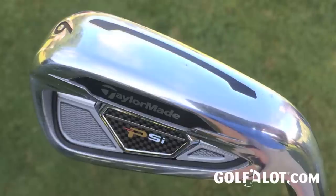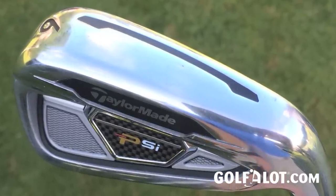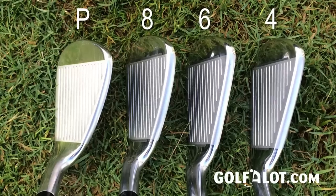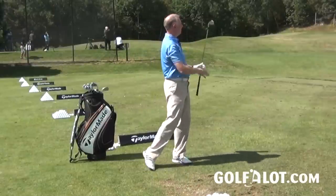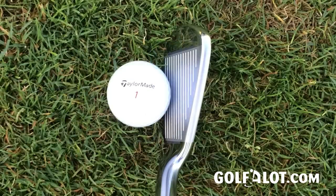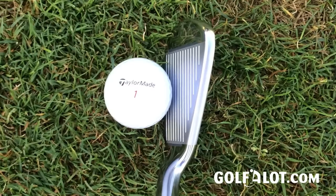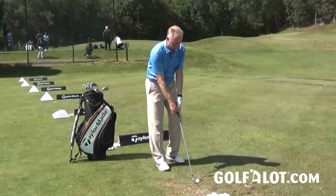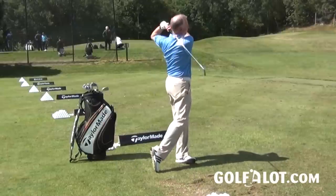Moving down, we have the six iron. This has a slightly wider sole, but there's not quite the progressive head length change that there was in previous sets — they're all pretty standard and similar, which I actually like. I don't see why wedges should be more compact; better players need just as much forgiveness as anybody else, so having the same head size is a good thing. That is a lovely size for a six iron, flying very well — the height is very good. This has the slots in the sole and slots in the face, and with a slightly bigger head you get that extra forgiveness too.